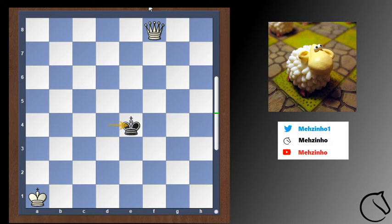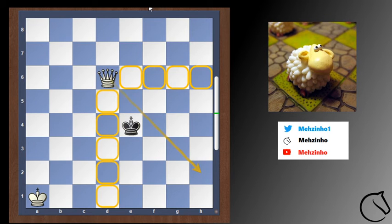Black wants to stay in the center of the board as much as possible. So our first task in checkmating the black king is not to give checks, but to cut him off and make sure that he cannot go where he wants anymore. We put the king in a box, as you can see, and he cannot get out.